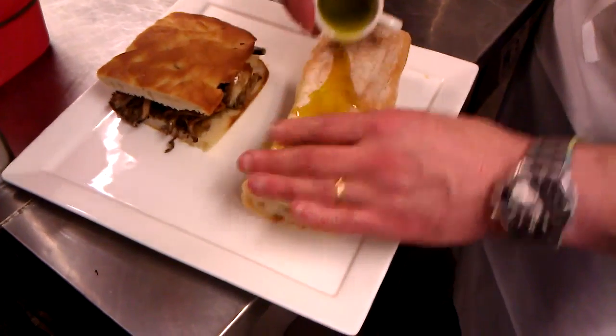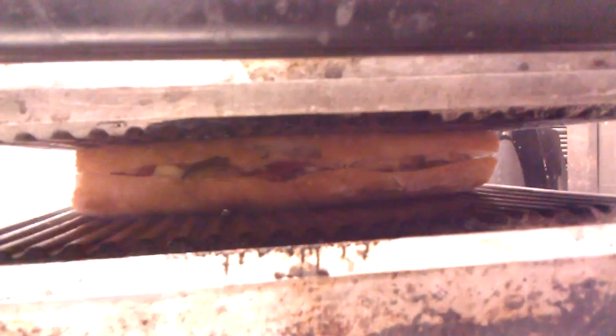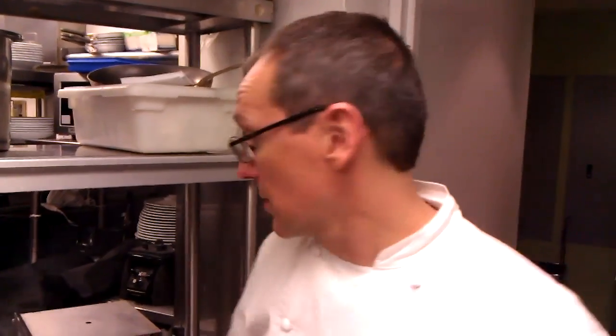So we're going to press these now on our panini press. Always spray the panini press first so it helps them from sticking. Rub a little oil onto these, and it helps if you sort of press them down beforehand. Let them go for a couple minutes so the cheese is melted and everything on the inside heats up really well.